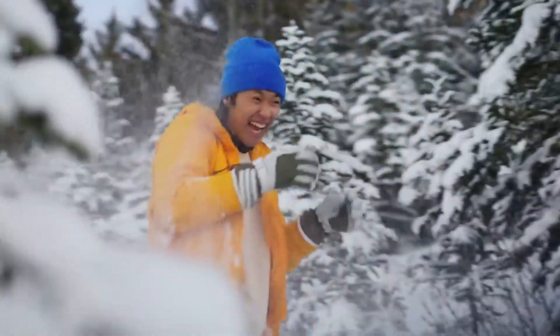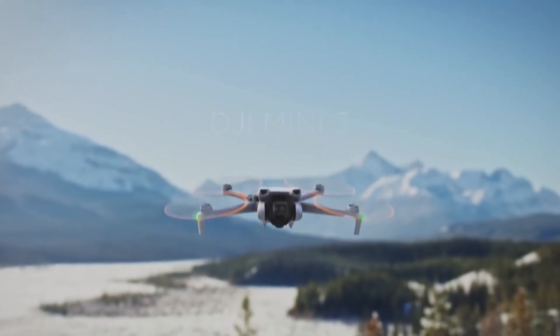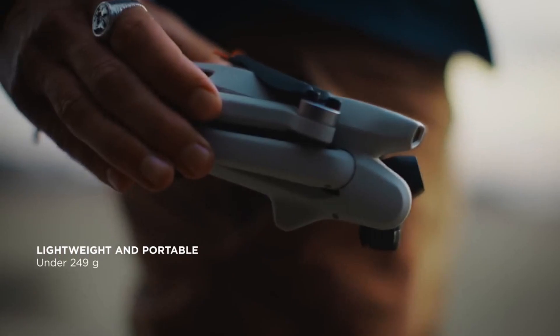Even the smallest moments are worth saving, so capture them right. Meet DJI Mini 3, a compact drone that can easily capture your adventures, big and small.